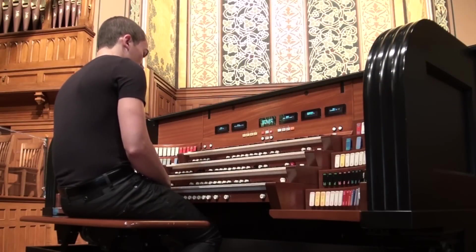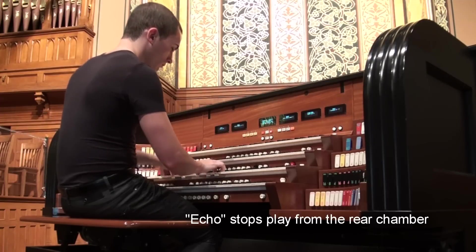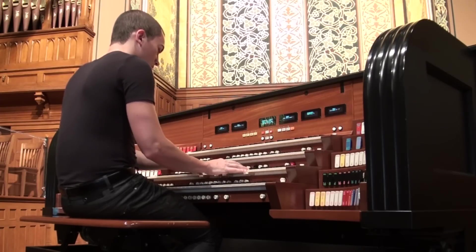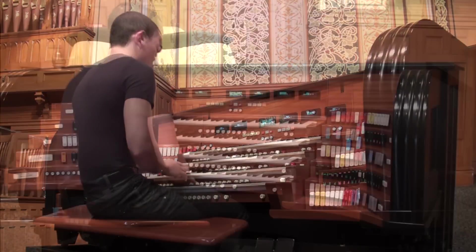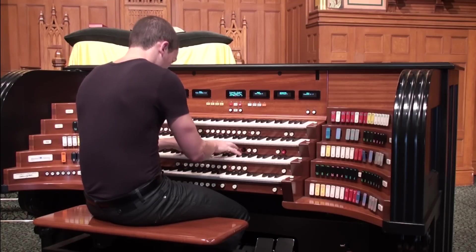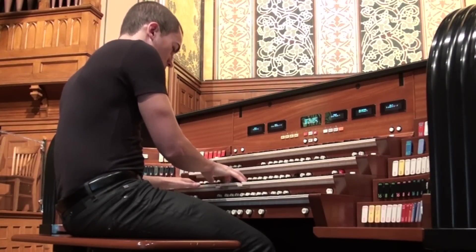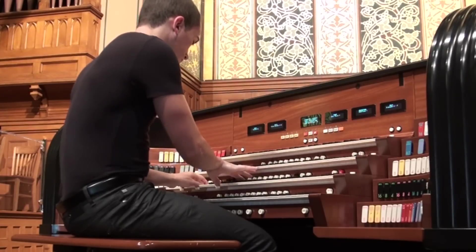Going to the echo section of the great, there's a soft solitional. There are 2 flutes in the echo section of the great: an 8-foot and a 4-foot. Here they are together.